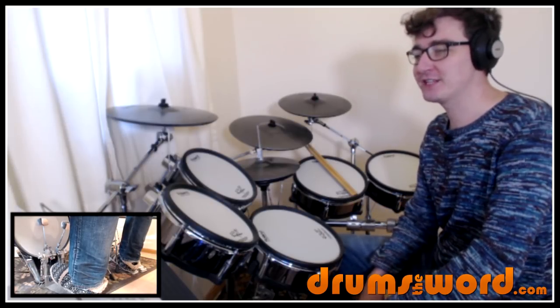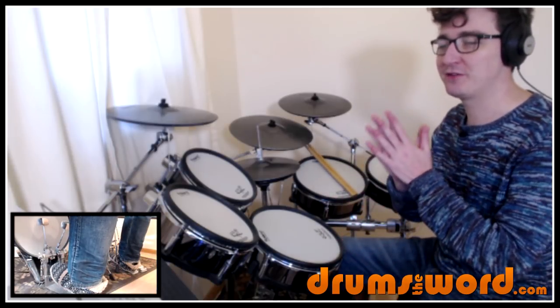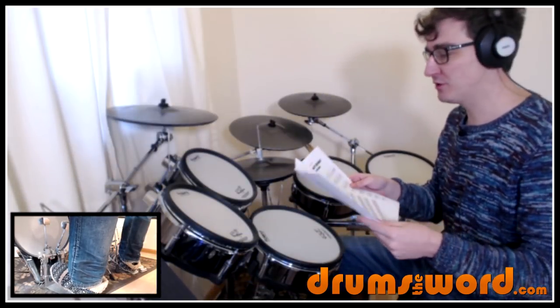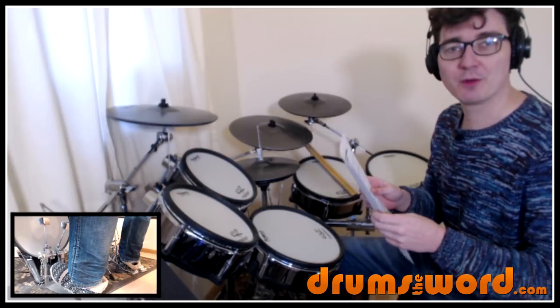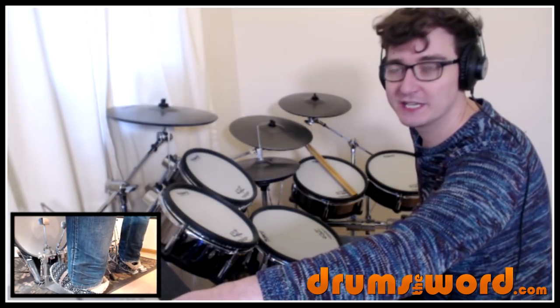This is a great song for me to teach because it allows me to talk about different ways you can play the same thing, and we're going to go over that as we get to it. But before we do, you can download the free PDF that comes with this lesson — the fully transcribed chart, every single note — from the website linked beneath this video, so have that printed out in front of you as we go through. It's really going to help.